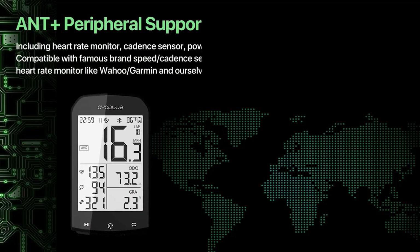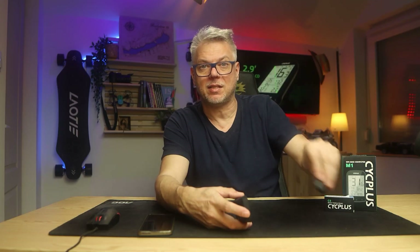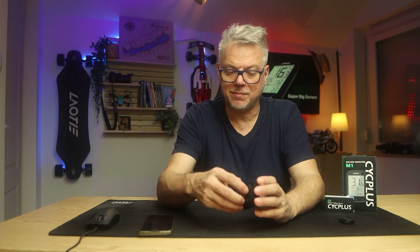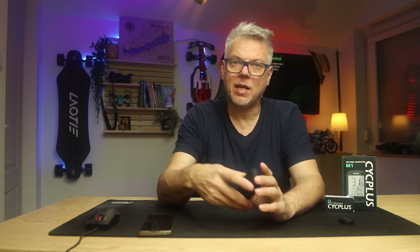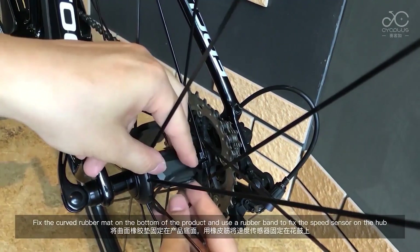It is very important that it is ANT+ compatible. ANT+ compatibility is a protocol through which you can connect sensors to it, such as the C3 sensor as well as other sensors. Many manufacturers use this protocol — for example, smartwatch manufacturers as well. So if you have an ANT+ smartwatch, you don't need a separate sensor to detect your heart rate; you can connect the watch to it.